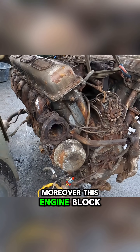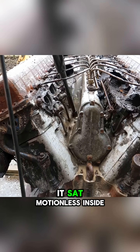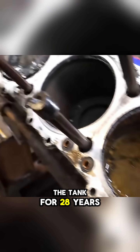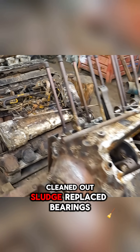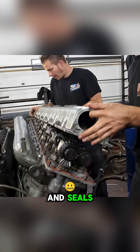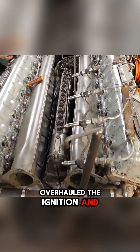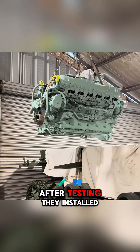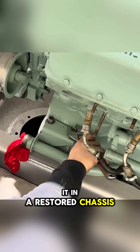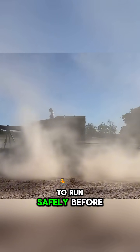Moreover, this engine block is old — it sat motionless inside the tank for 28 years. They dismantled it completely, cleaned out sludge, replaced bearings and seals, overhauled the ignition and fuel systems, and checked the water pump. After testing, they installed it in a restored chassis and made it ready to run safely before the public.